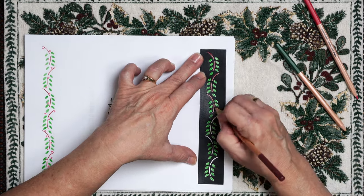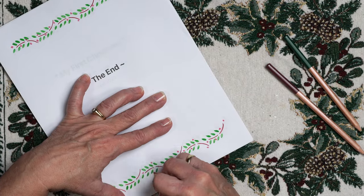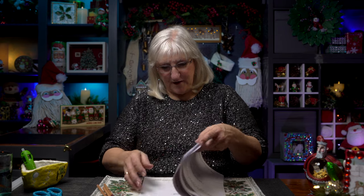Simple as that. I'm going to repeat that process on the bottom of the page. I've got my pages decorated and I've got them in order from start to finish. I go through and make sure before I start binding them that they are in order — and they are.